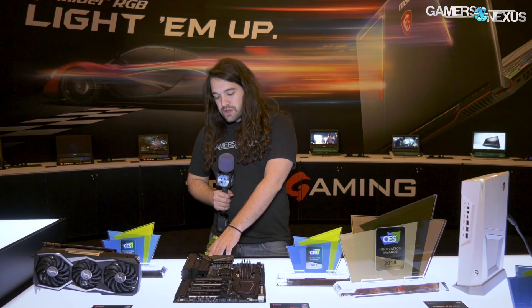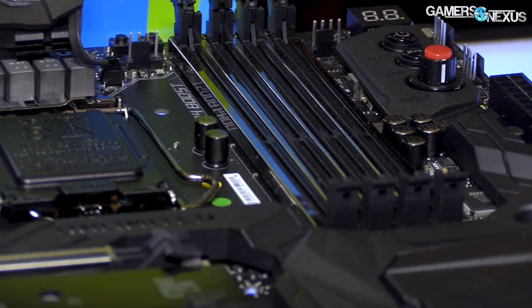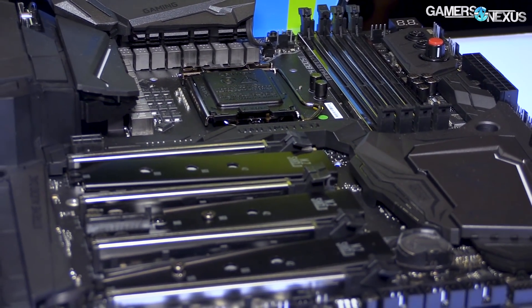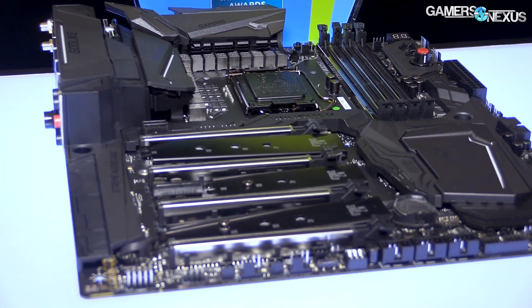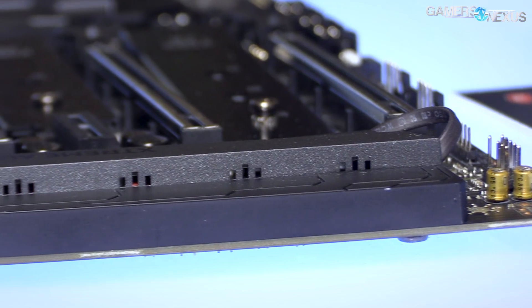For power configuration, this one is an 8+4 for EPS 12 volts. There's also a 6-pin PCIe power for the PCIe slots, of which there are four x16-length slots — so that would be x16 and then three x8 slots all the way down the board, which is definitely on the high end for PCIe electrical wiring. A lot of boards do x4 in there as well, so that's cool if you like doing a four-way GPU setup.